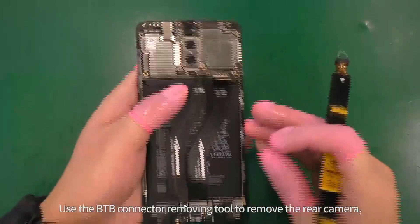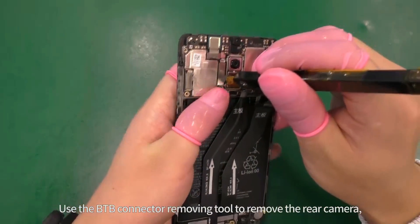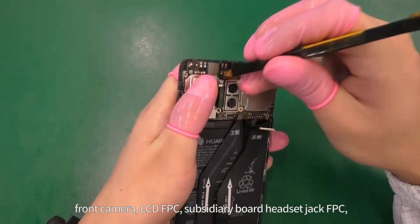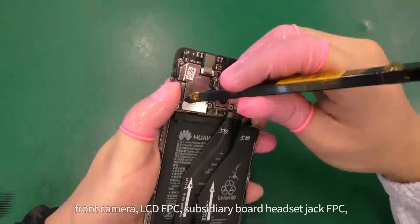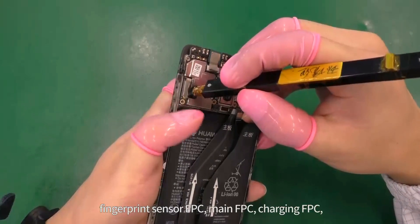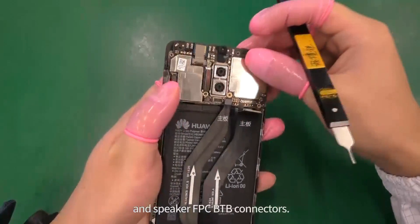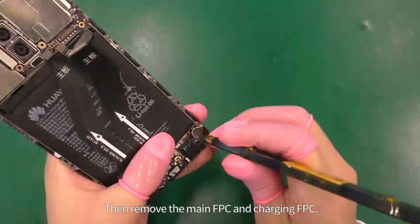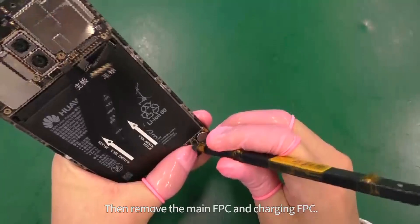Use the BTB connector removing tool to remove the rear camera, front camera, LCD FPC, subsidiary board headset jack FPC, fingerprint sensor FPC, main FPC, charging FPC, and speaker FPC BTB connectors. Then remove the main FPC and charging FPC.